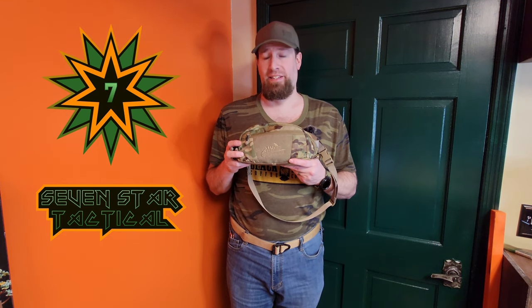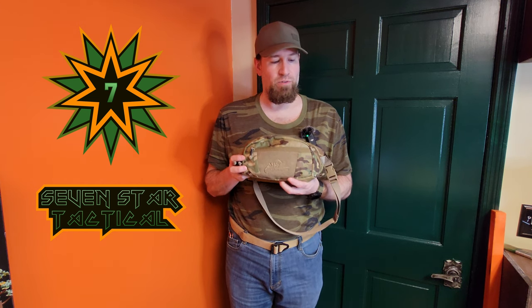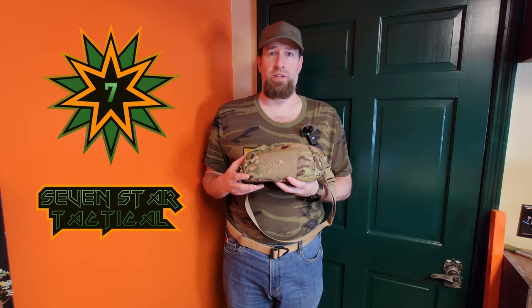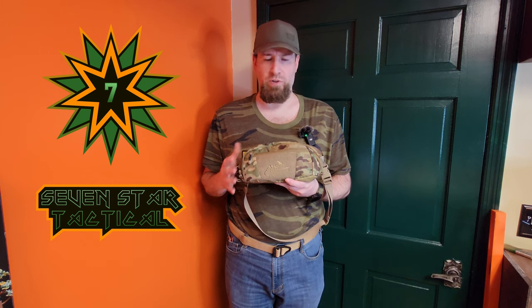This is the Helicontex Bandicoot Waist Pack. It retails for about $35 in the U.S. It's made out of Cordura, and it is the first waist pack I started with in my waist pack journey about close to two years ago.